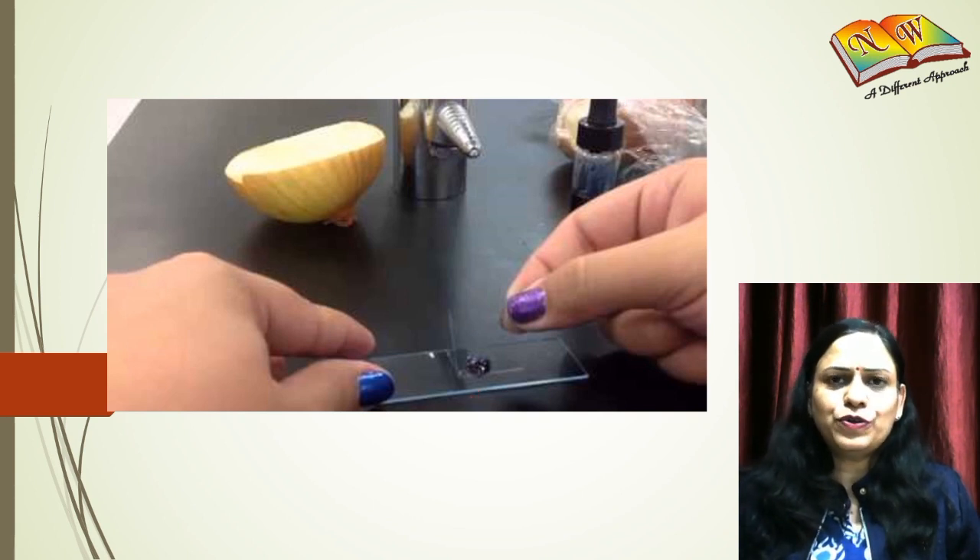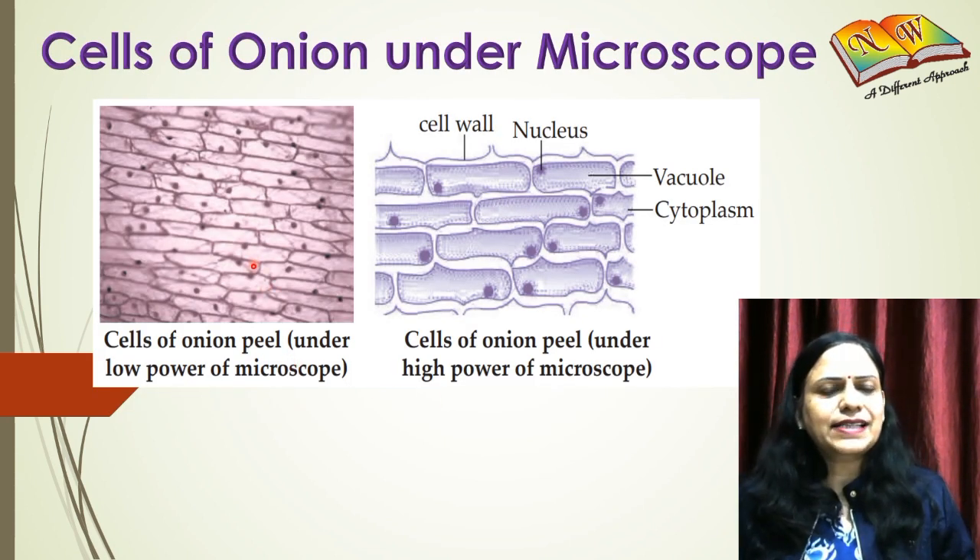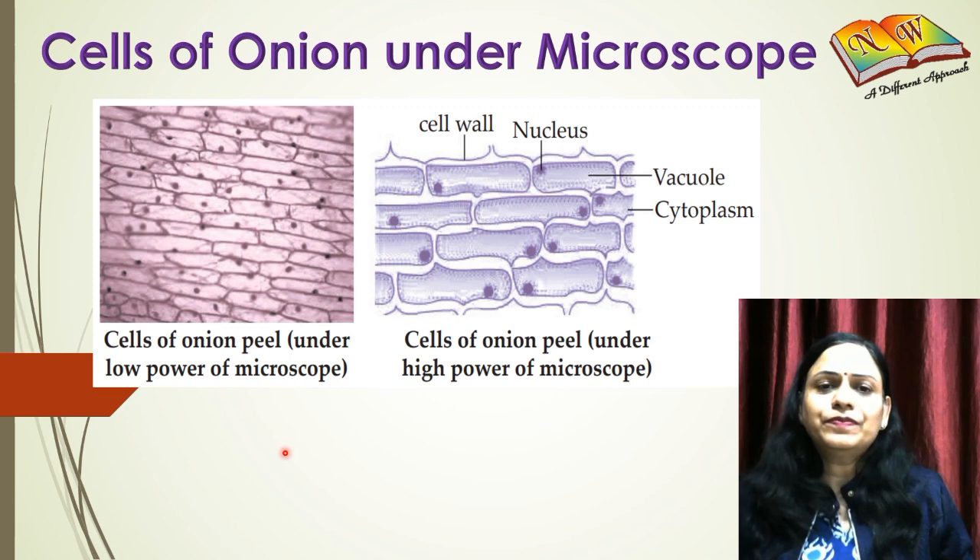When you observe the slide, this is what you see — this kind of structure: the cells of onion under low power of a microscope. You will very clearly be able to identify the nucleus. The small dots you are seeing here are the nuclei, and the outer boundary of the cell is the cell wall, which is a characteristic of all plant cells. Using this onion peel cell slide, you can easily observe the cell wall as well as the nucleus of a plant cell.